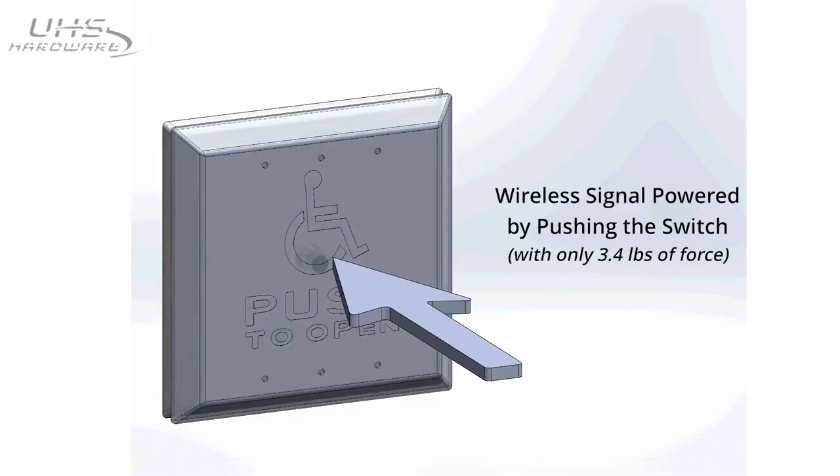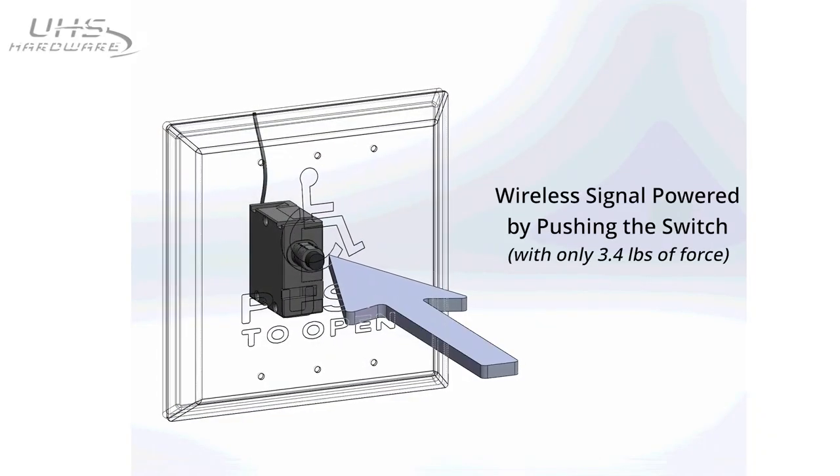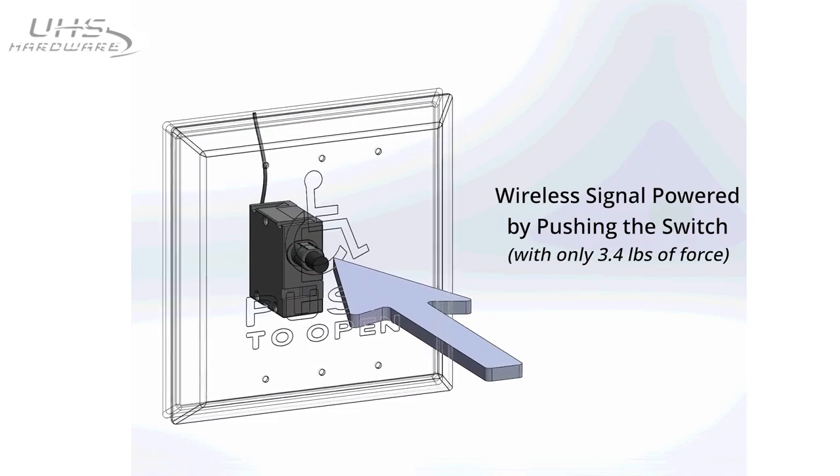Thank you for joining me today to talk about the Kinetic no-battery wireless system — specifically the transmitter. Our goal in developing this product was to bring out a product that did not require a battery. It's self-generating: as you press the switch, it generates a small microburst of energy, enough to power the transmitter and send the signal to the receiver.